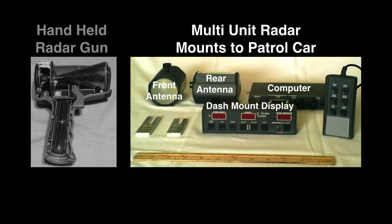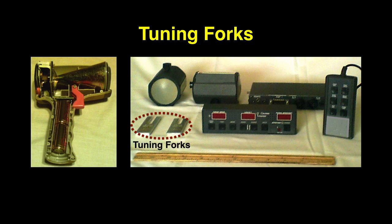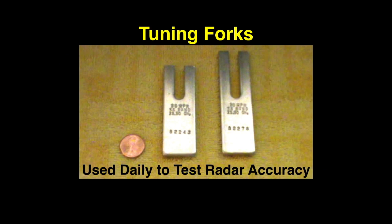Some handheld radars and all mounted radars have a remote control. Some remotes are wired and some are wireless. All microwave sport and police radars can be tested with tuning forks. All police radars come with tuning forks that are specifically tuned for that radar. Tuning forks are used to check radar accuracy on a daily basis.